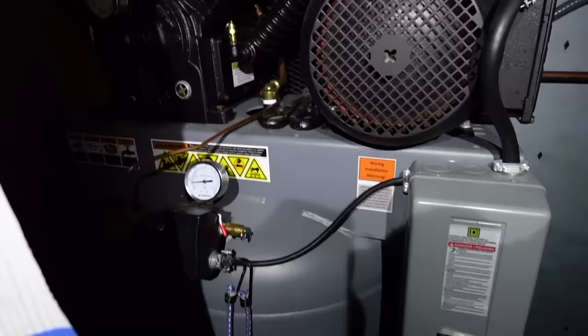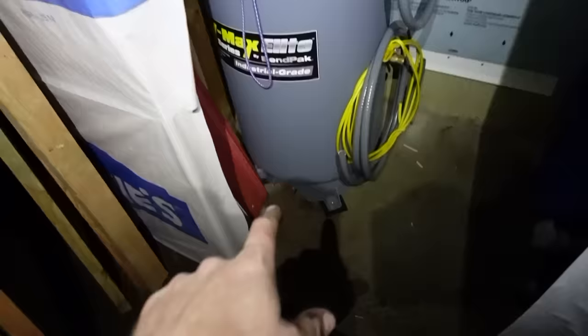I cannot believe how quiet this thing is. Shout out to Ben Pack — it only took us like six months to get this going! I got the line run up into the building, we have something special planned for next week. I did a drop out here so we can drain any water out. That is impressive — it's already almost 50 psi in an 80-gallon tank. We also ran an additional 110 out here so we could do an automatic tank drain, which will be really nice.